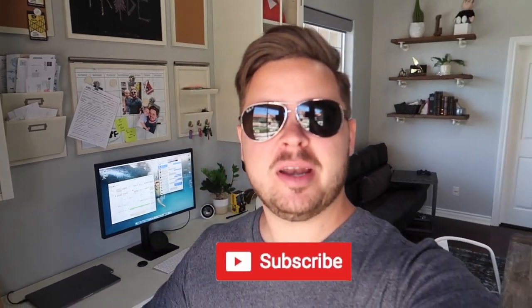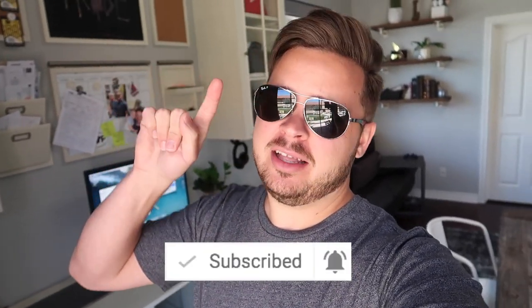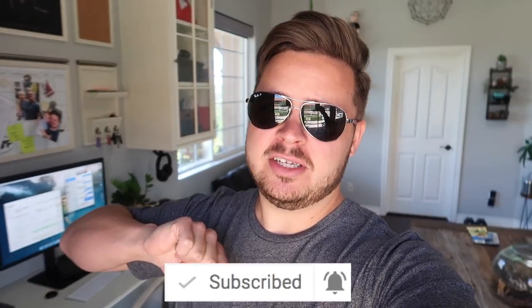Good morning guys, and welcome to today's video. If you haven't already, be sure you click that subscribe button and click the bell icon next to it and click all updates so you don't miss our videos in your subscription box.